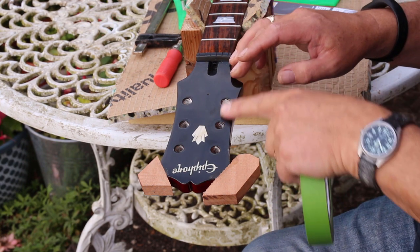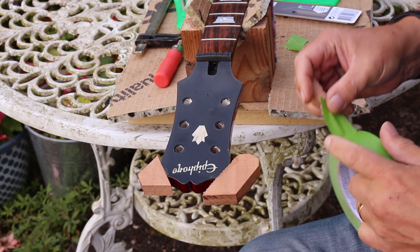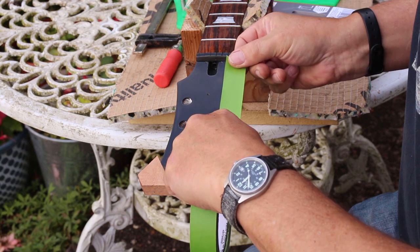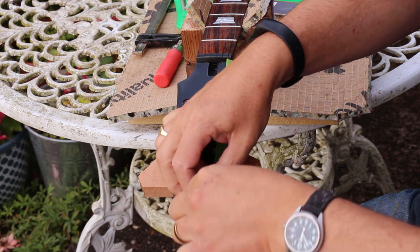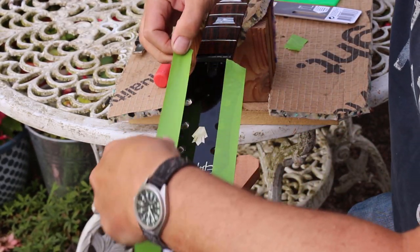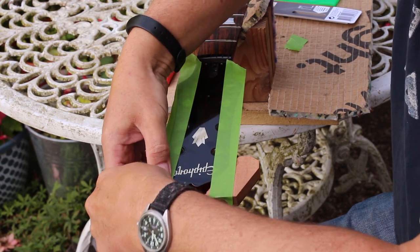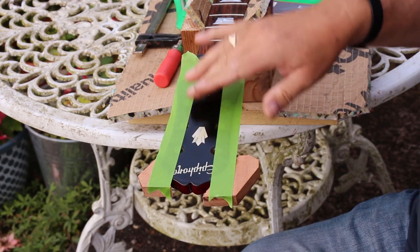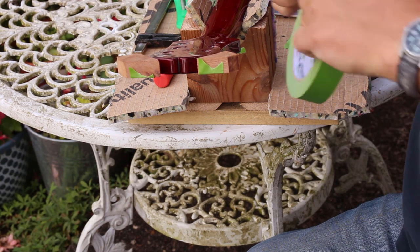So let's put some masking tape up the front and up the back. It doesn't need to be anything other than basically just on there, so that what I'm thinking is it would be impossible to see any kind of marking line on a black headstock with a pencil. You could scribe it carefully with something sharp, but I don't feel the need for that.